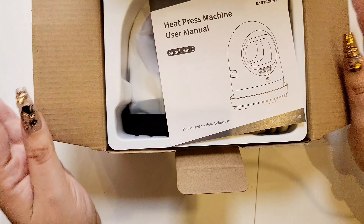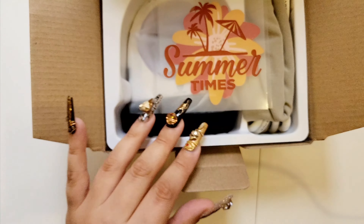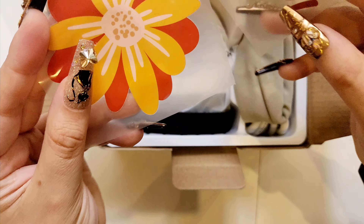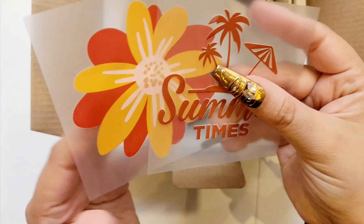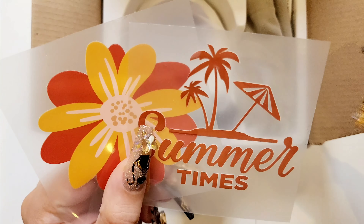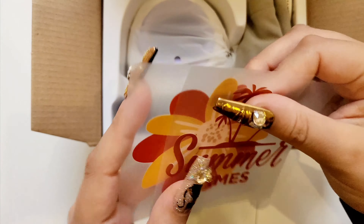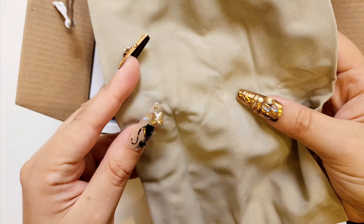We are introduced with the manual here. Some samples — these are fun. It comes with a pouch. I'm assuming this is to protect your mini heat press for travel, etc.